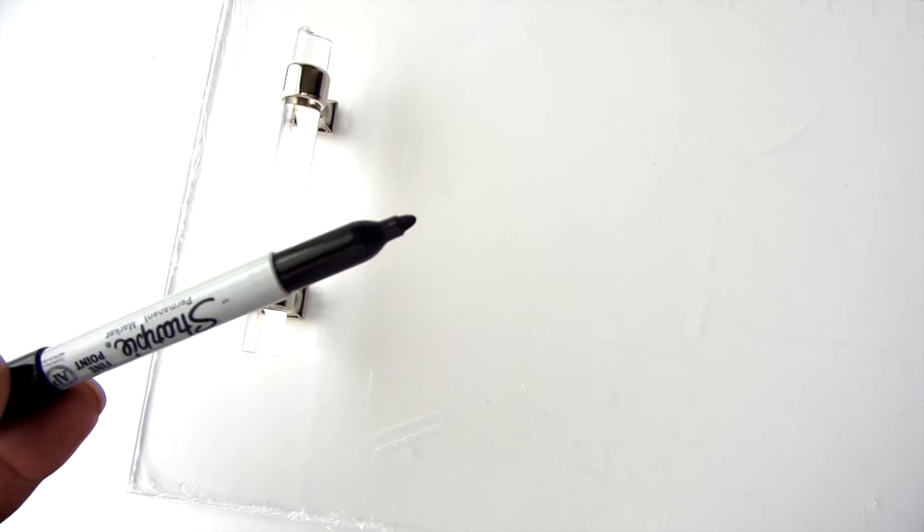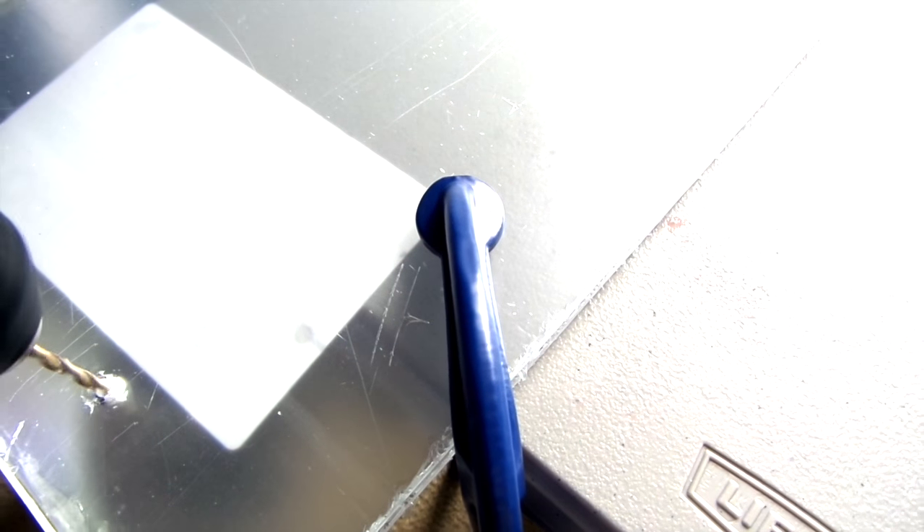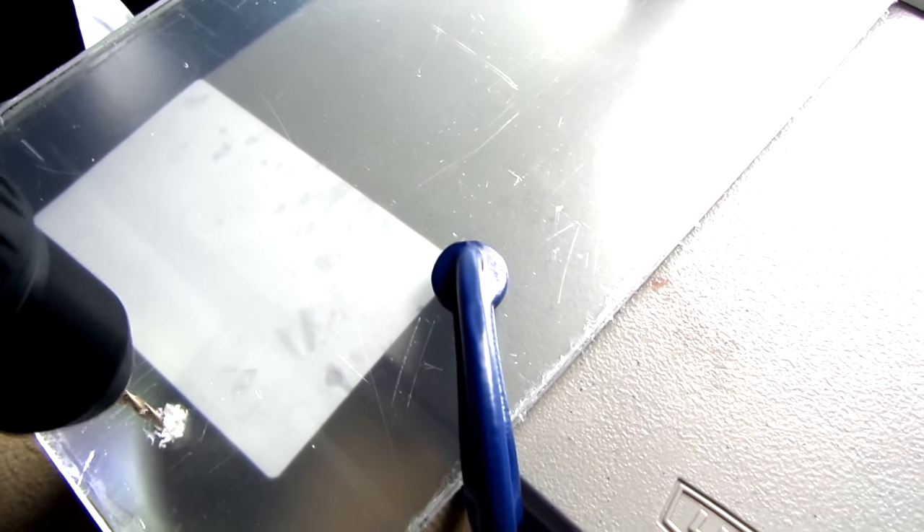Take a Sharpie and mark where you want your handles to go. Be sure to leave the plastic protective sheeting on so you don't mark or scratch your shelf. Next, clamp down your shelf like you see here because you don't want your shelf to move while you're drilling the holes.